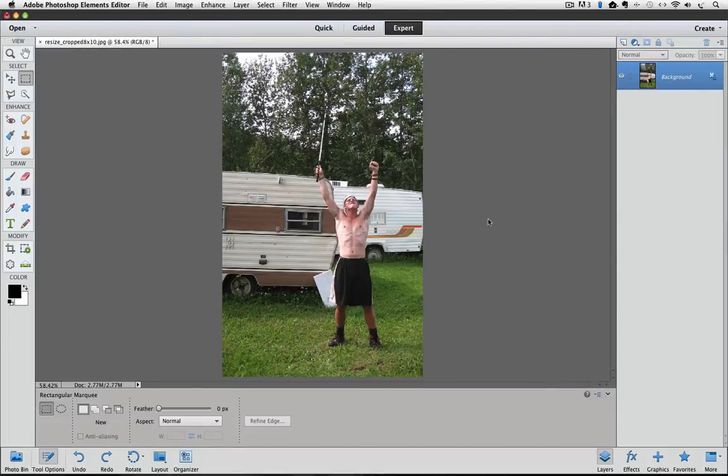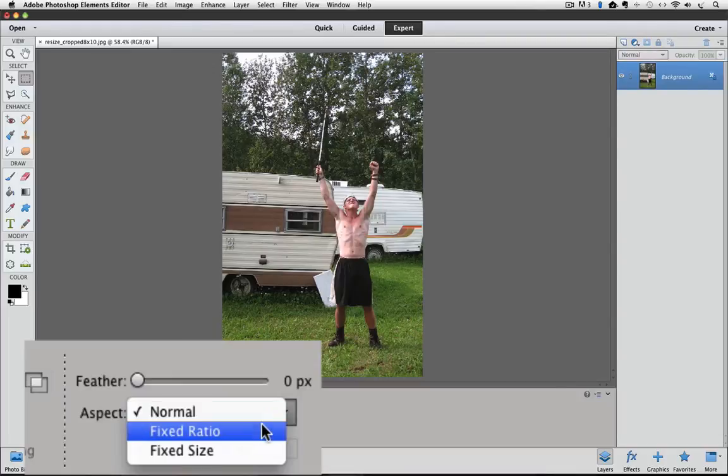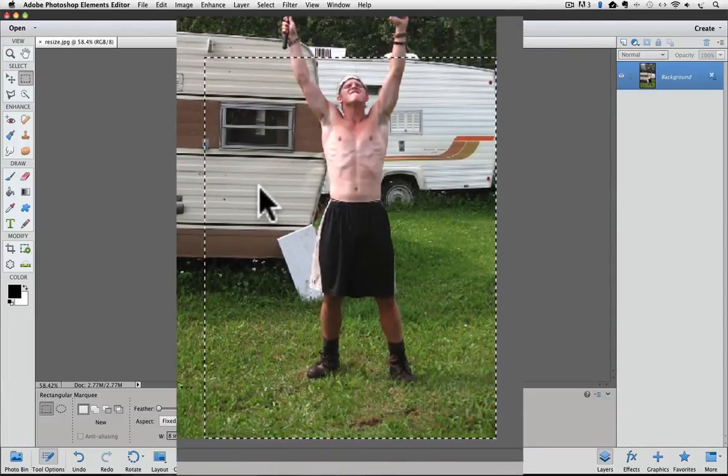Now I'm going to make another adjustment here in the Tool Options panel. When you click on the field here called Aspect, you see a drop-down list. Choose Fixed Size from the list by clicking on it. Notice that the width and height fields change to 64 pixels. This is where we can change our crop size to 8 by 10. Triple-click in the width field to select everything in it, then type 8IN for 8 inches. If you're using centimeters rather than inches, type CM. Then press the Tab key to highlight the height field and type 10. Now move your cursor over your photo in the Live Work Area and click once — you don't even have to drag, just click — and an 8 by 10 selection appears as indicated by the marching ants.